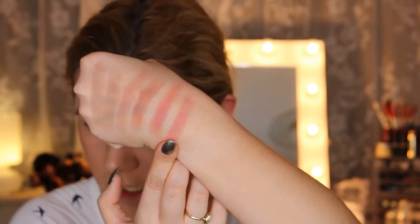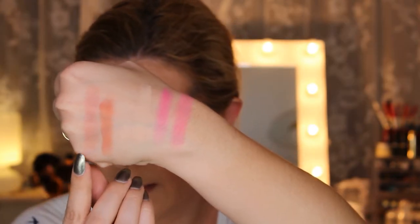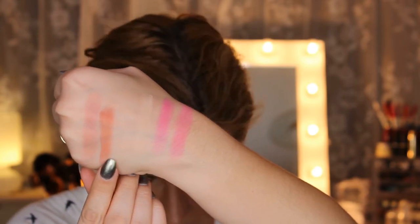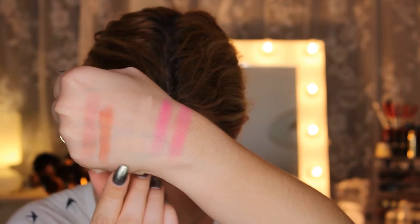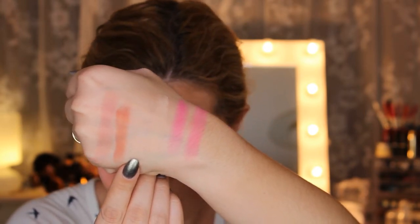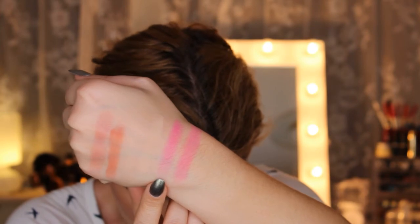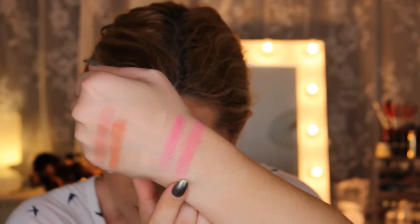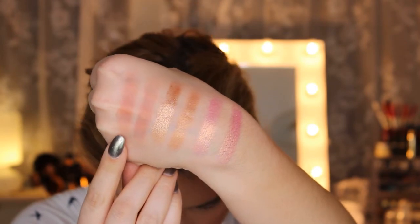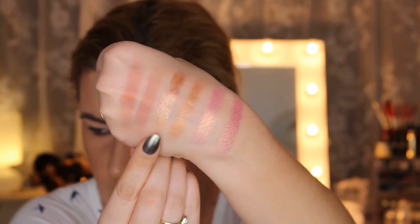From Huda Beauty this is Man Eater — I prefer this one but they look very similar. Then from I Heart Makeup this is Oh Ho, and from Huda Beauty this is Anna — these two don't look quite the same. Next is Independent from I Heart Makeup, and from Huda Beauty this is Baby. Then I Heart Makeup has Not Yours and Huda Beauty has Flamingo — they look very similar but the Huda Beauty swatches a little bit better. The last matte shade: I Heart Makeup has Girl Boss and Huda Beauty has Bossy.